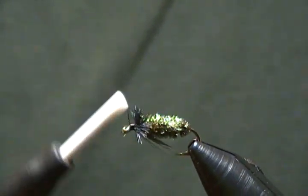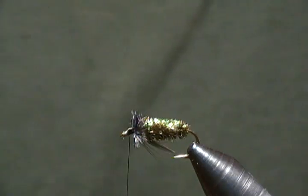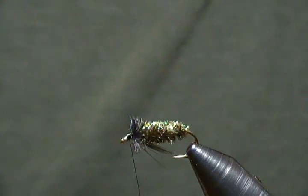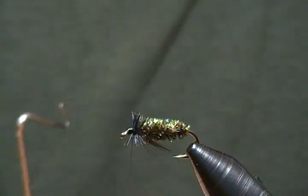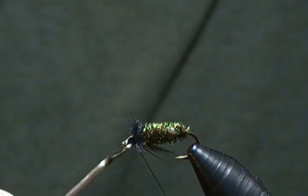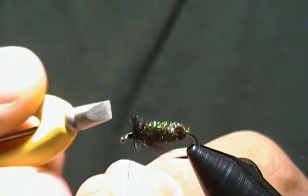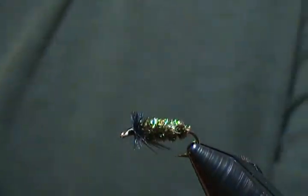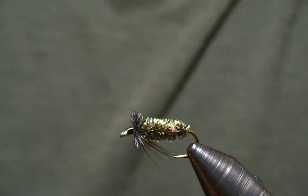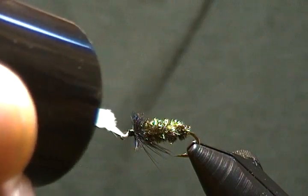Secure those down, turn the vise back up, build our head up a little, and a whip finish and he's a done deal — a very simple pattern to tie. I can definitely see it being a fish catcher. I haven't fished this pattern myself but I will for sure. So we'll throw in a four or five turn whip finish, bring it up snug and tight, snip off the excess. And there we have it — another size 12 Hurl Nymph. One last step: bring in my Solar Rez Bone Dry and I'm going to cover the thread wraps.